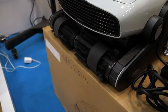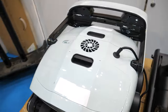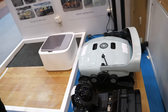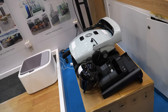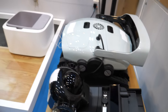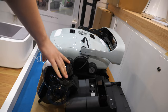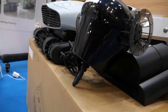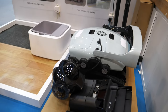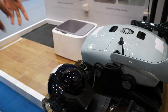Over here we have a pool cleaner — this is a customized model, it looks like a tank. It goes inside the swimming pool and can also climb the wall to clean the swimming pool walls. It's connected to this box, which acts like a charger — when power is low, it recharges. It stays connected via a long cable at all times while in the pool.